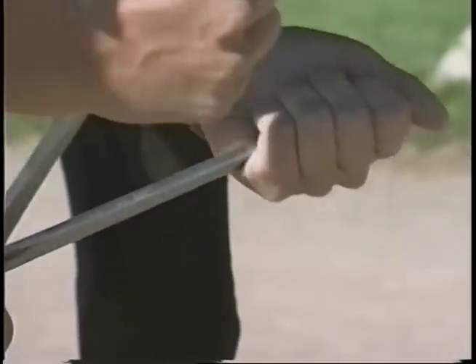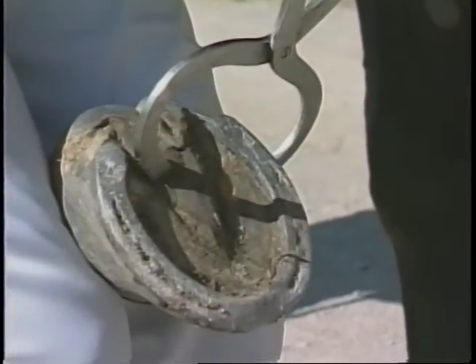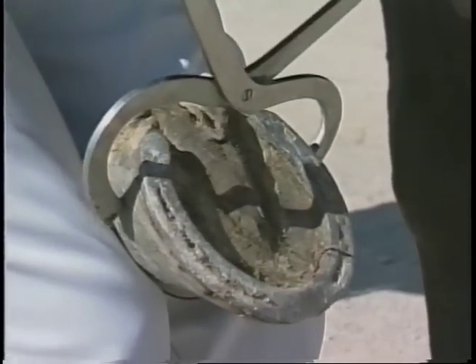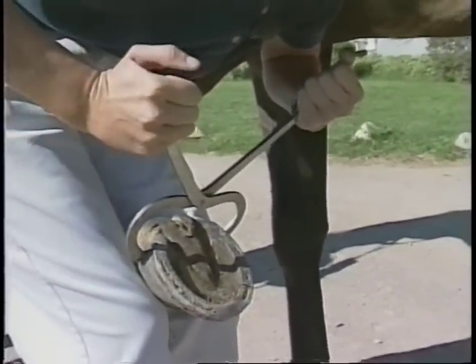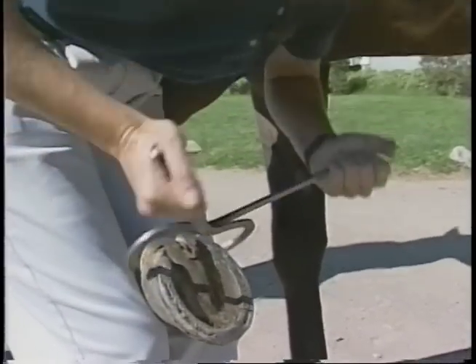You can also apply pressure to the heel area by going crossways from the frog to the inside wall and vice versa, and then take the heels and squeeze them together. Heel pain is a common cause of lameness and can be easily diagnosed with the hoof testers.